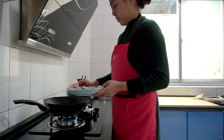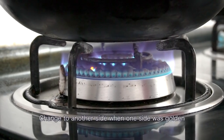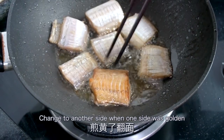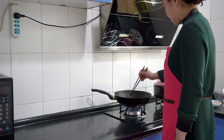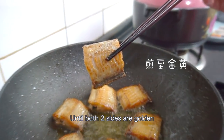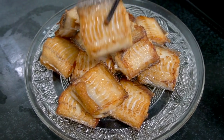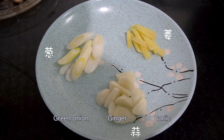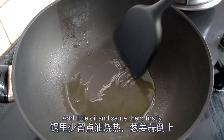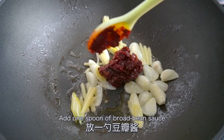Put the pepper in the sauce. Let's make the pepper. I am a little bit thick and wet. I am ready to put it in the water.